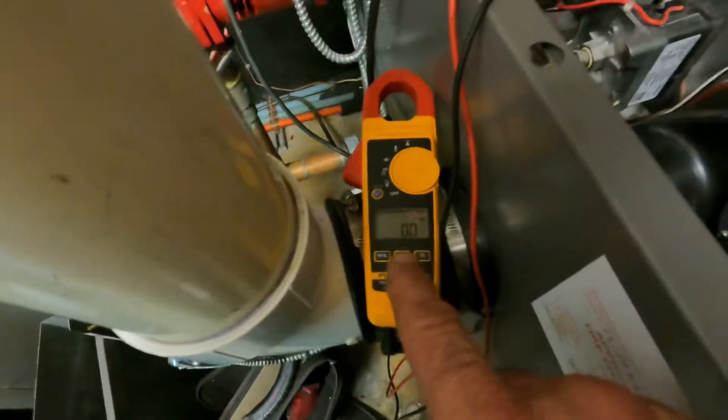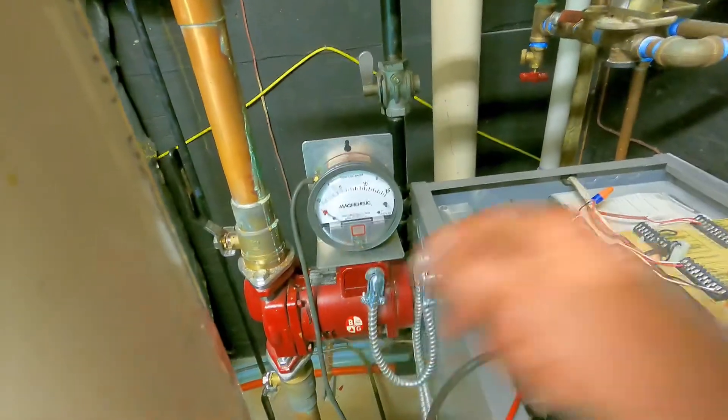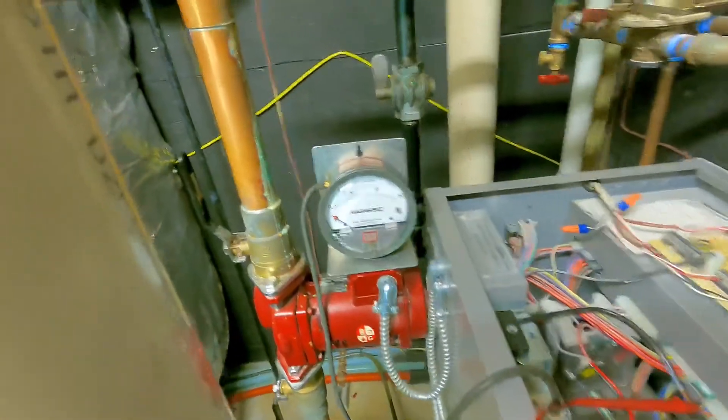The first test we missed was the voltage check. After checking the gas, if it's not moving you have to make sure you have power to your gas valve — and we do. So you have power and your gas is still not moving.